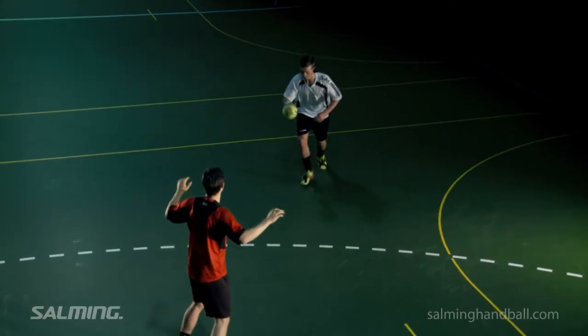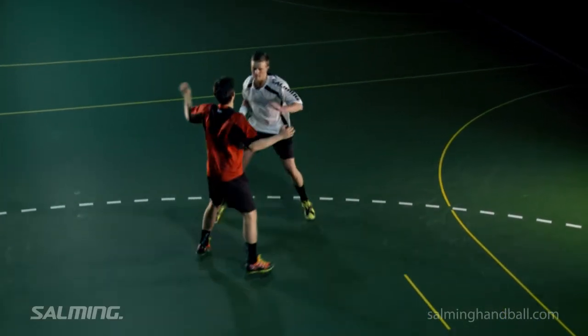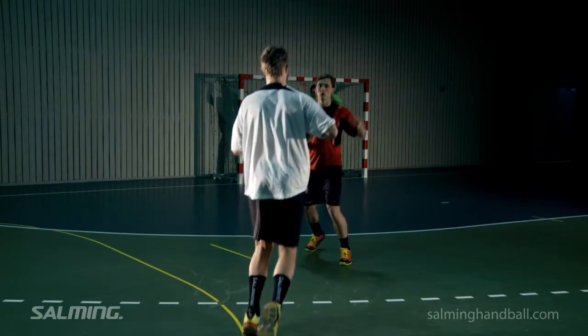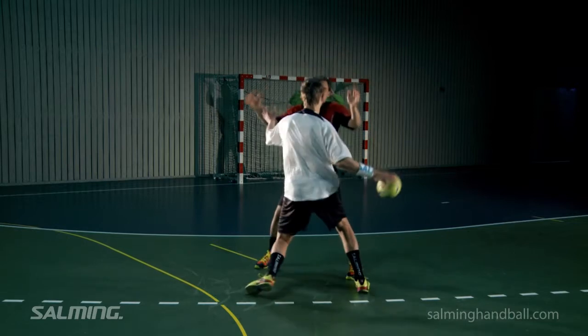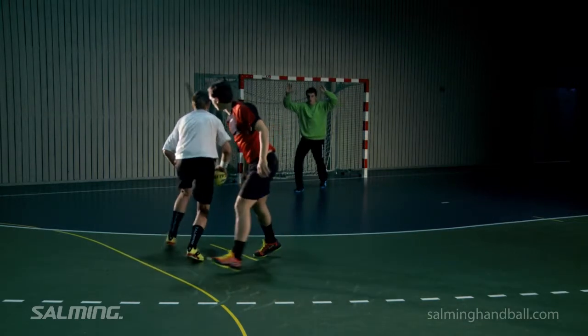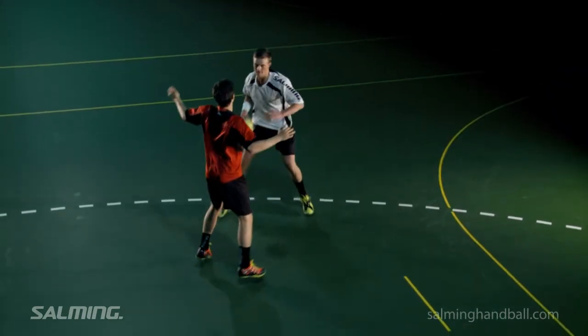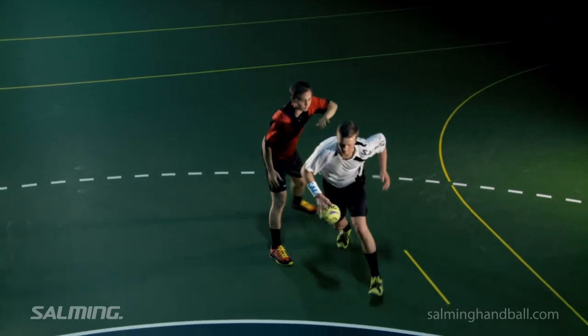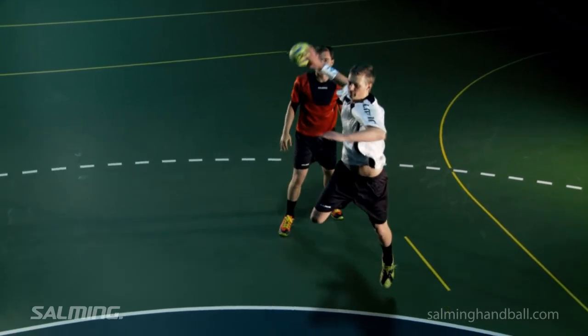This feint is one of the sport's most classic and effective for breakthroughs. The feint is based on an offensive player that attacks in high speed and makes a powerful arm rotation at the same moment as the defender is trying to get body contact. Just before contact, the attacker lays the free hand on the defender's upper arm, presses him to the side and slides past for a goal attempt.